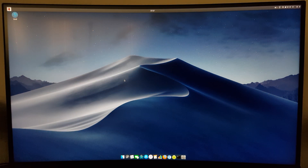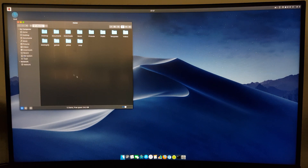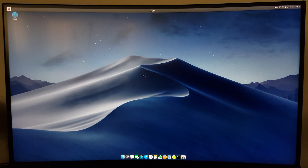As you can see, this operating system for the Raspberry Pi 4 looks just like Mac OS X. The dock has a cool animation when hovering over it.